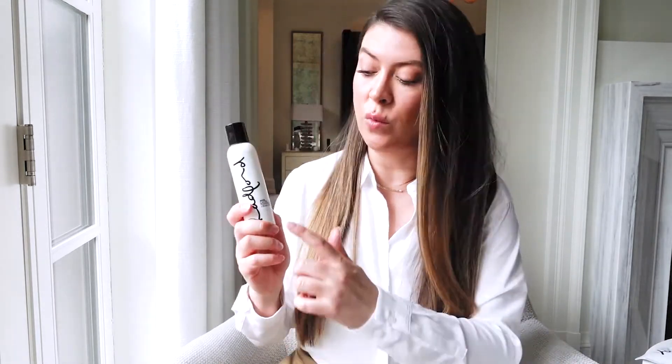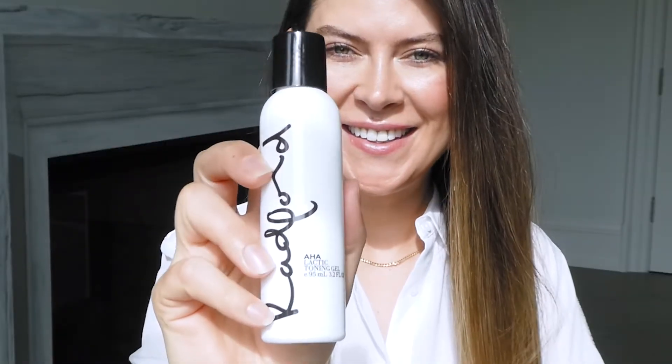I wanted to create a toner with serum-quality ingredients. And even though I'm completely obsessed with alpha hydroxy acids — AHA — I find it most effective when connected with different molecules. Number one being lactic acid, which works for all skin types to make skin look more healthy. We also mixed in some niacinamide with the lactic and the AHA, so this is your triple-threat serum-quality gel toner.